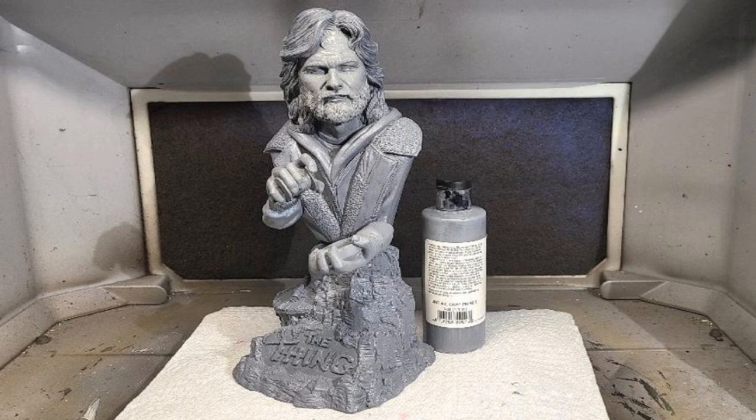So let's talk about what I did today to bring MacReady to life. I started by priming the kit with Rust-Oleum Gray Primer, and the hands and face were primed with Badger StyleRes Gray.